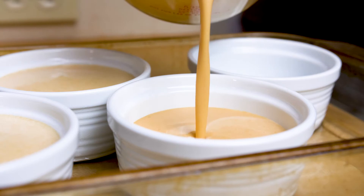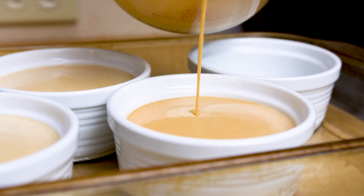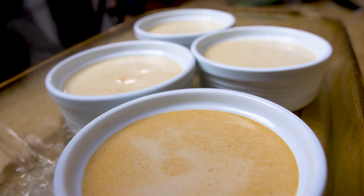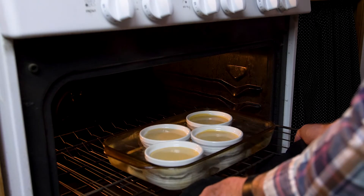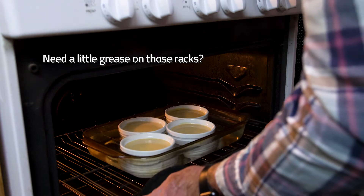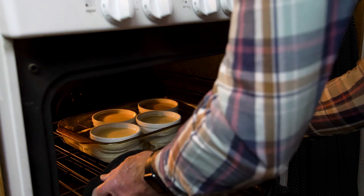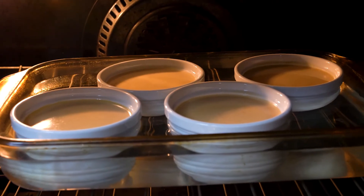Evenly pour the custard mixture into the preheated ramekins, then pour the boiling water all around them into the baking dish. Cooking time will vary according to the dishes or ramekins that you use. Mine are about 7 or 8 ounces and they took about 50 minutes. You can start checking them after about 40 minutes or so.